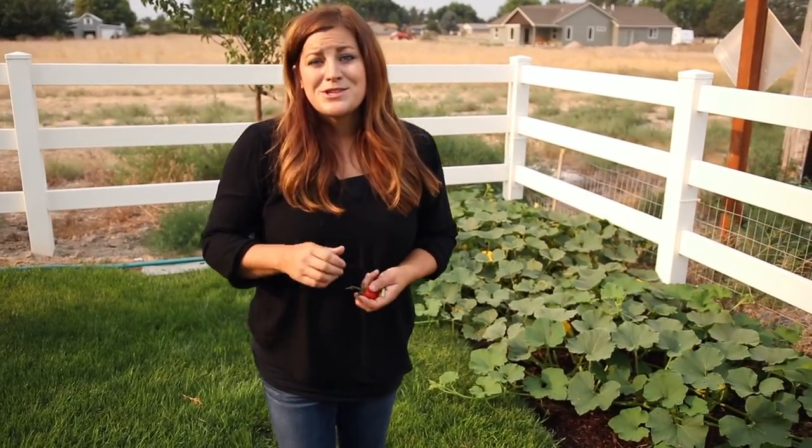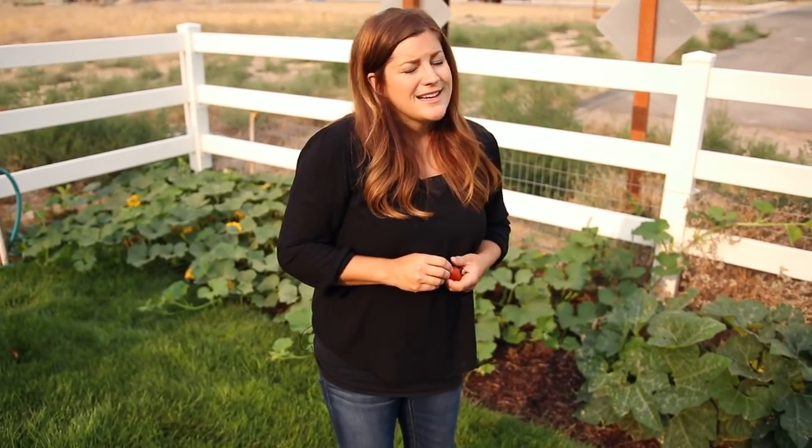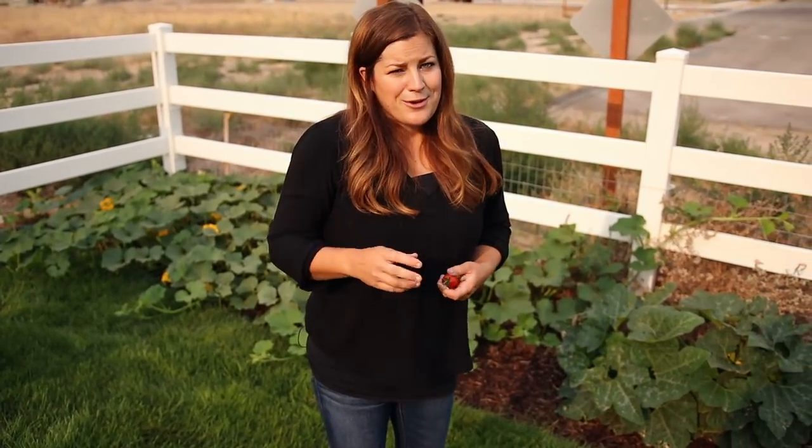So that's pretty much it for this tour. I hope you enjoyed seeing how everything is doing. I'm really thrilled with the space and excited to plant next year — I've already been thinking about how I'm going to rotate my crops and where I'm going to plant everything. Thanks for hanging out with me this morning and we will see you in the next video. Bye.